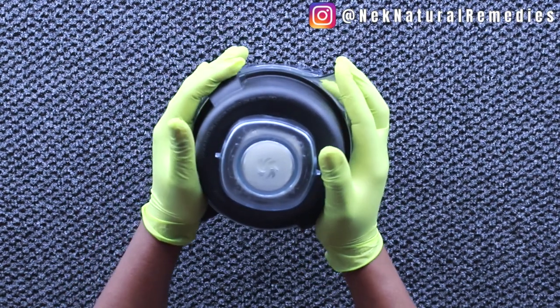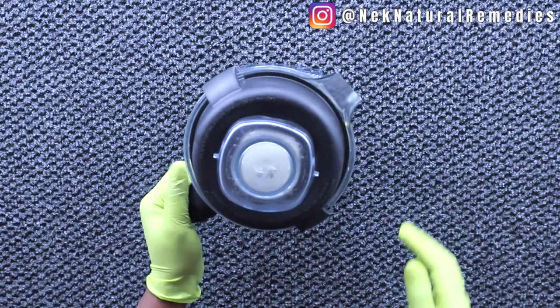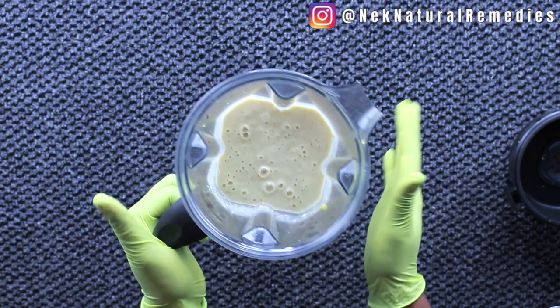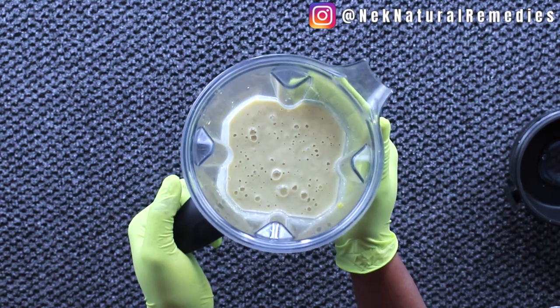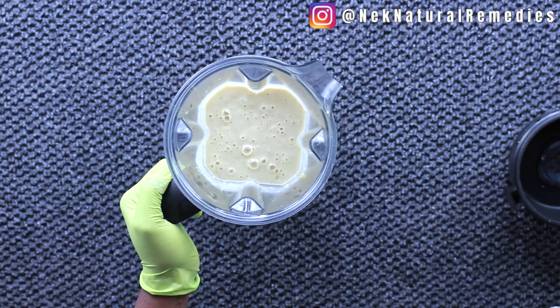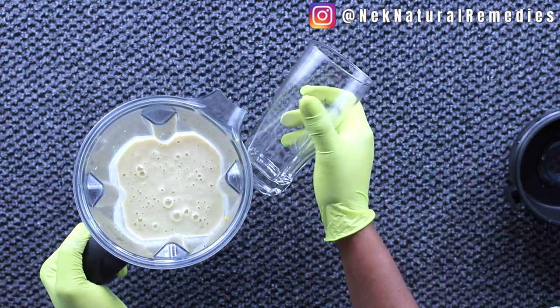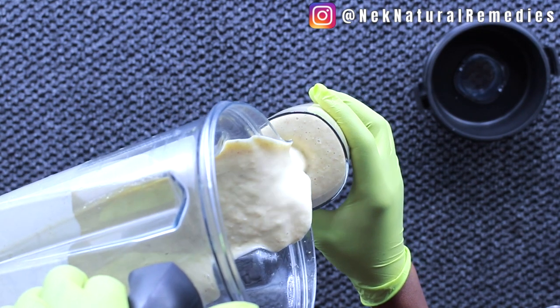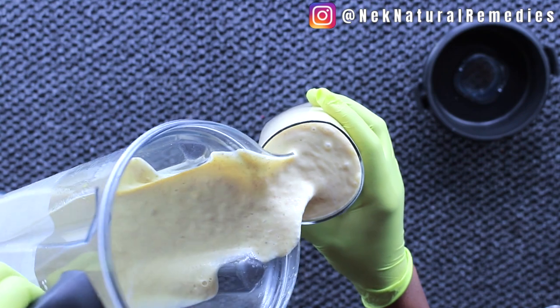I'm going to blend and I'll be right back. This is not only amazing but an effective drink that will help you gain your weight naturally and very fast. I'm transferring it to the cup now — look at that!